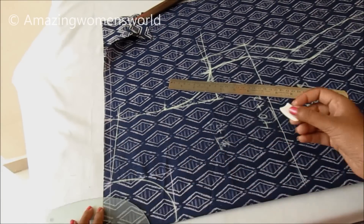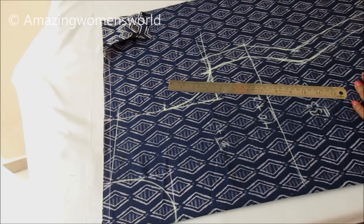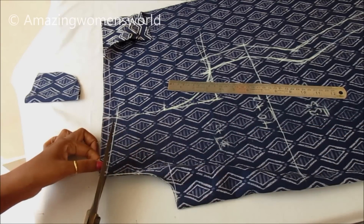Mark the midpoint of the armhole which is 3.75 inches, and also marking the neckline as a U-shape. Now we'll cut on these marked lines.